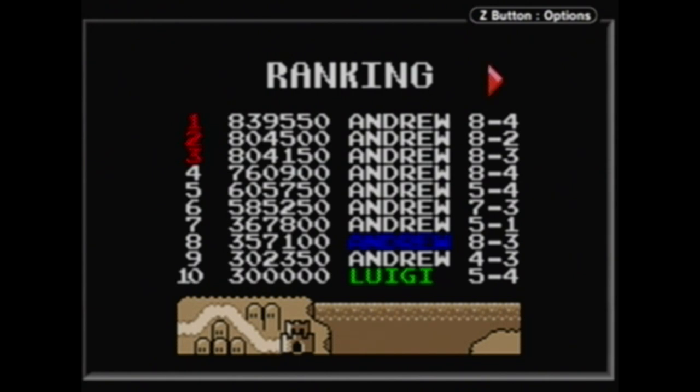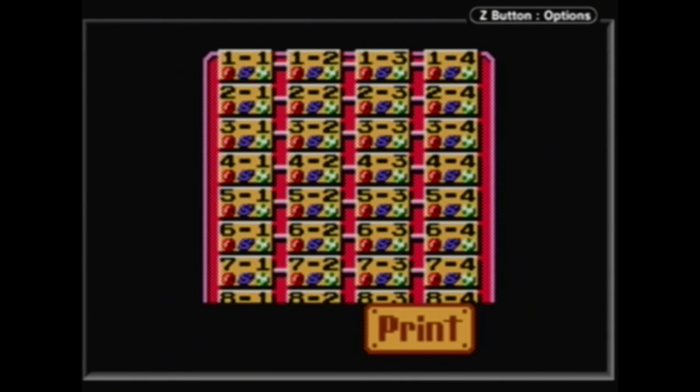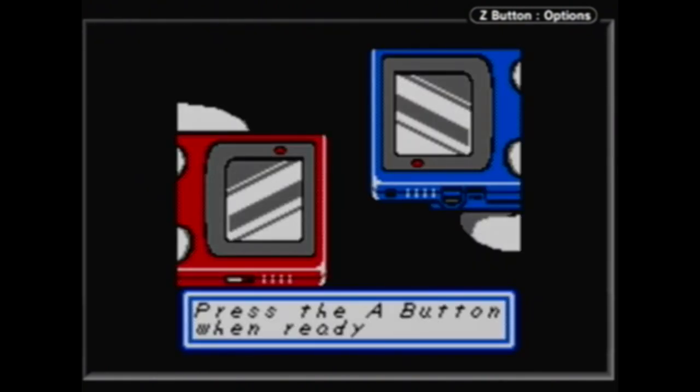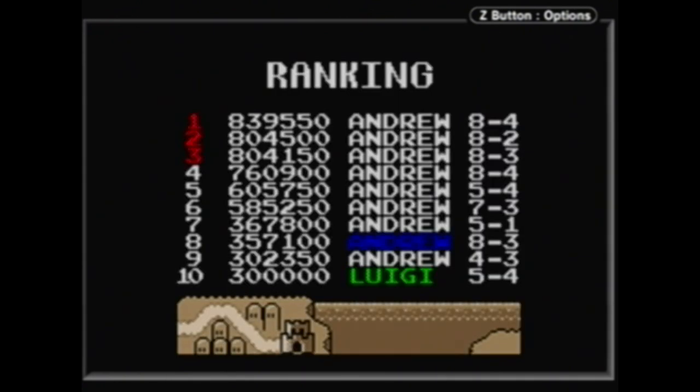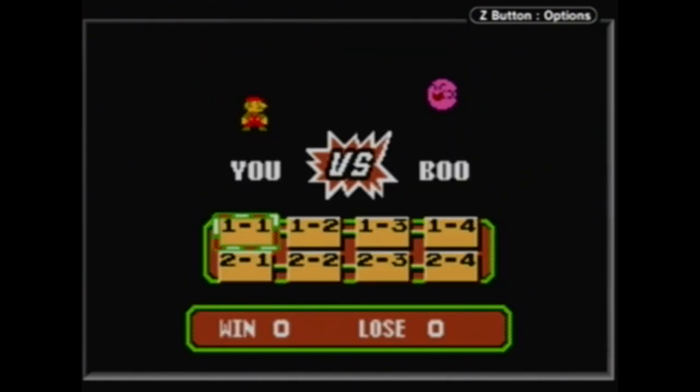Remember the Luigi score — I'll talk about that in a little bit. You can even press A to print your scores with your Game Boy printer, send it to your friend, or trade high scores with someone. And it's not even with the link cable — it uses the infrared on top of the Game Boy Color. That is neat. No one talks about this game and I just think it does so many cool things. In the Boo mode — you vs. Boo — we get all these different Boo levels.